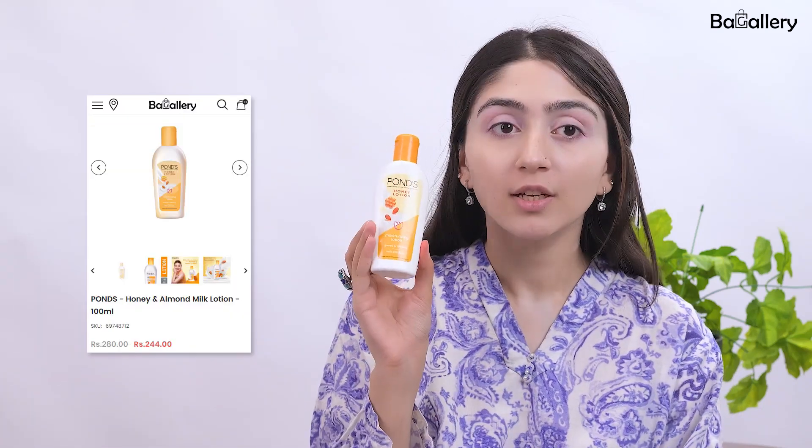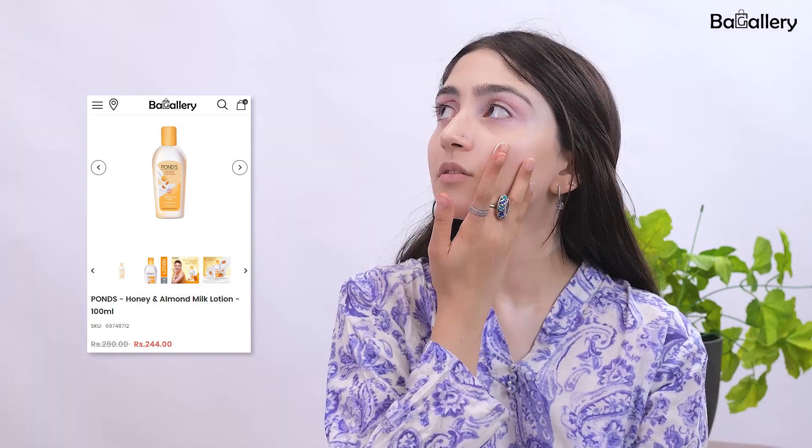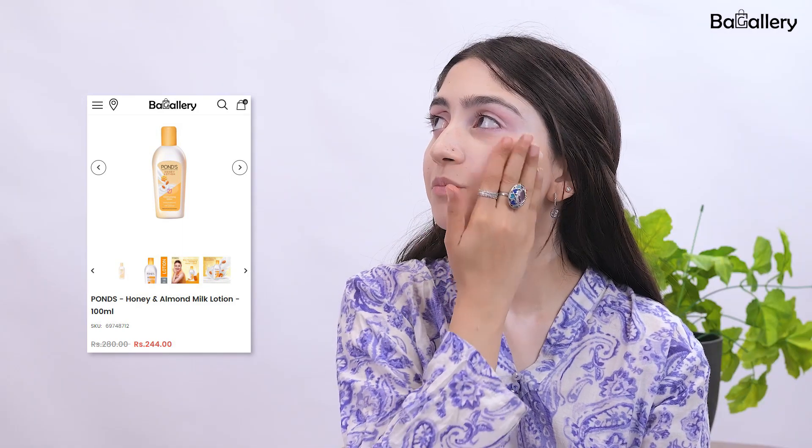So as you guys can see, I have clipped back my hair. First thing first, we have to moisturize our face well. For that, I'm using Pond's Honey Lotion. It's very affordable. Every product throughout the video will be very affordable and easily available at BackGallery so that you guys can achieve this look.